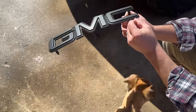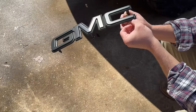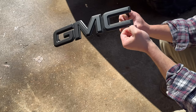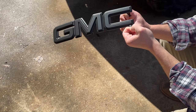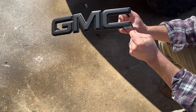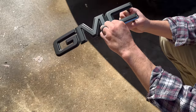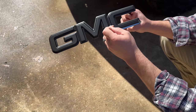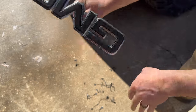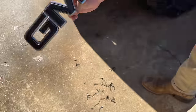Got our Plasti Dip done, so now we're going to go ahead and peel the chrome - just covering the red up, chrome outline should look really good. Hopefully it peels right. This is why I love Plasti Dip. There we go - a couple little pieces I got to dig out, but that looks super good. I'm stoked on it.